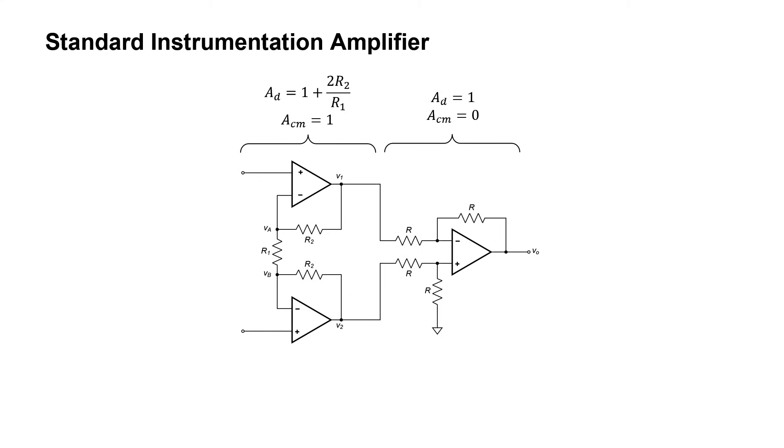Here's what it looks like. The instrumentation amplifier consists of two stages. The first stage is not quite the same as having two buffers, but you can see some similarity. The second stage is just the differential amplifier that we've analyzed before. What's nice about this amplifier is that the differential gain, one plus two R2 over R1, can be adjusted by simply adjusting resistor R1. Because the gain can be adjusted by only tuning one resistor, it's an advantage over the differential amplifier that we just looked at.